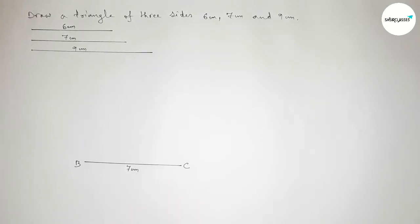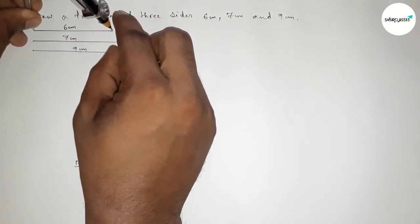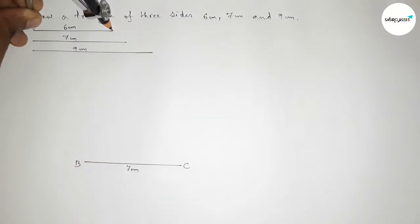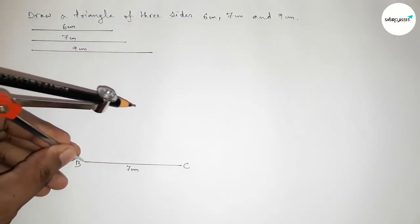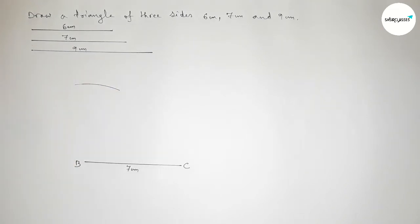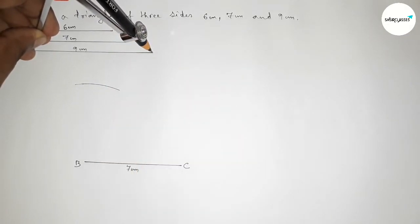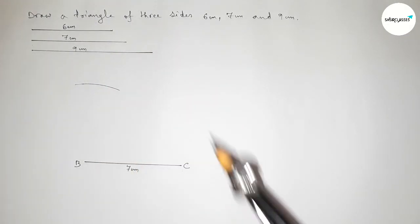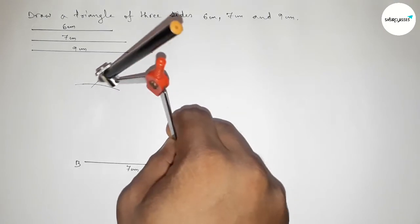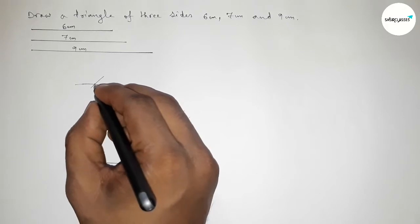Now taking the length 6 centimeter using a compass, putting the compass on point B and drawing an arc. Then taking 9 centimeter on the compass, putting it on point C and cutting an arc, so both arcs intersect at a point.